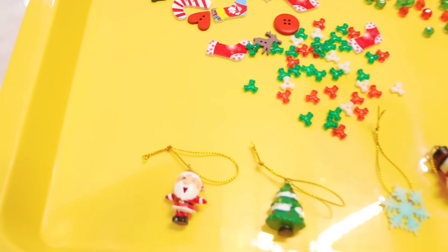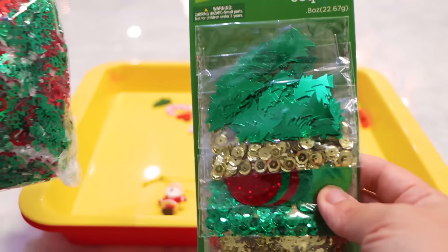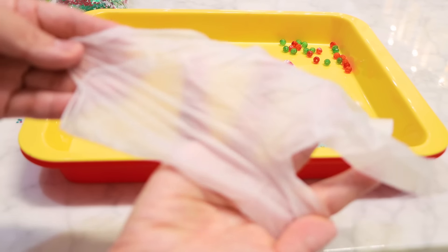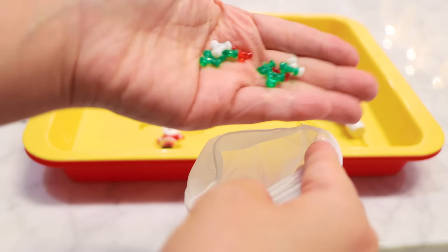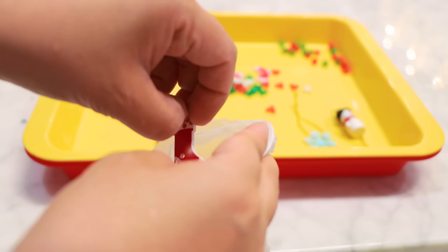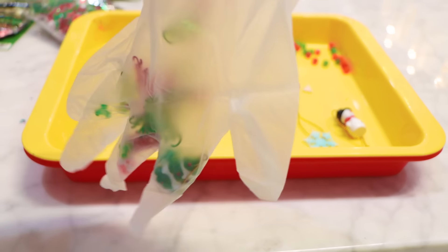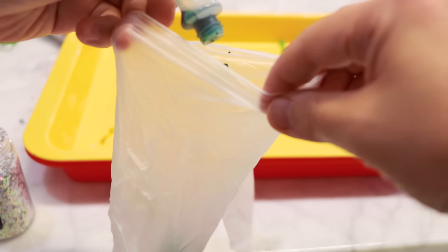The first thing to do is gather all of your favorite holiday things. I also have some confetti and some sequins, and you can add in some fun glitter. Next, grab a pair of gloves and then just put in your favorite things. Then add in a few drops of food coloring.